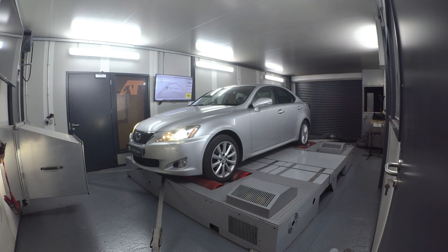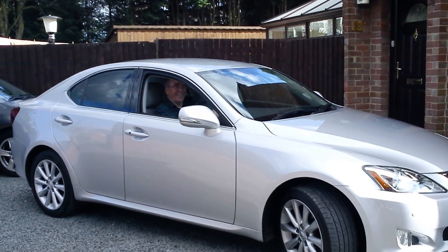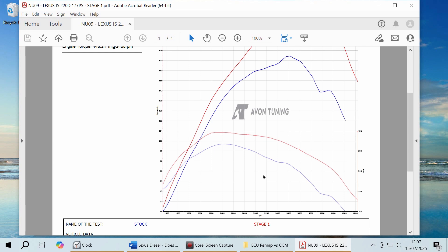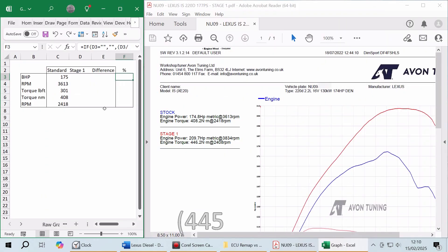The dyno results were better than expected. The car left the factory with 175bhp and 300lb-ft of torque. The rolling road revealed it had only reduced to 174bhp, and the torque figure remained the same as when it left the factory in 2009 — no doubt due to the full Lexus service history and the fact that the previous owner was an AA technician. After the remap, the torque increased to 330lb-ft, and because brake horsepower is simply torque multiplied by RPM, the brake horsepower was subsequently increased to 209.7bhp.